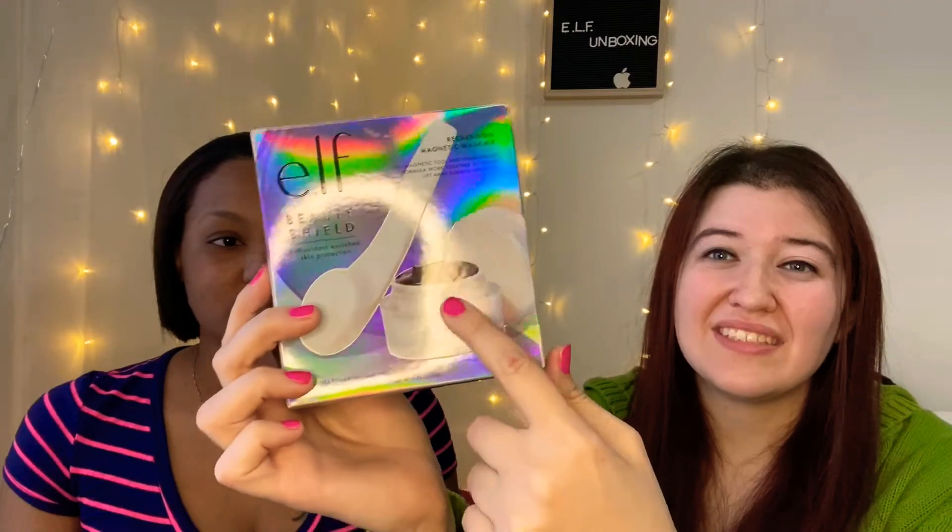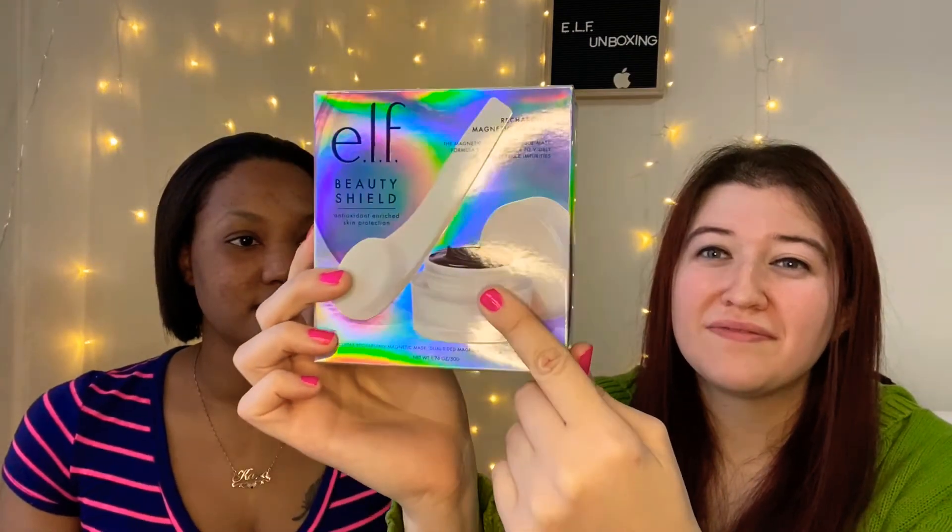It has this cool magnetic tool and it'll just lift the product right off. You use the magnetic tool to apply the mask to your clean, dry face, leave it on for five to ten minutes, then wave the magic wand and it's going to move it off. I'm excited because I've never had one of these before. Let's get started.